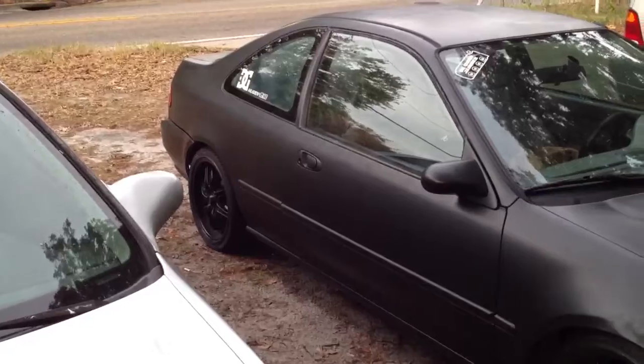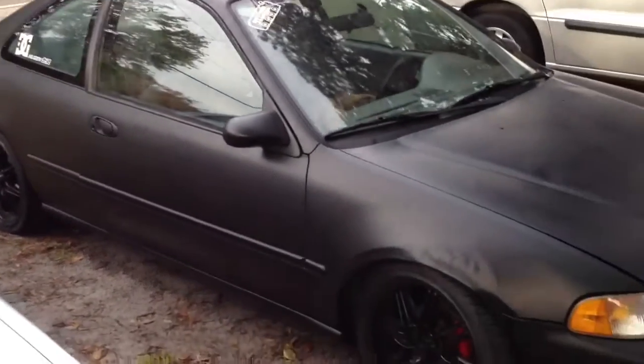I think I'm going to plasti-dip the wheels too. I don't know if it's going to be green or orange, or one of the two. But, there she is.